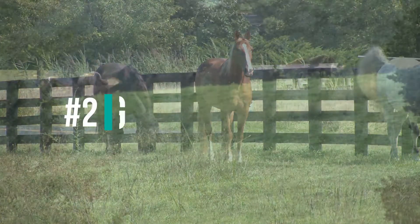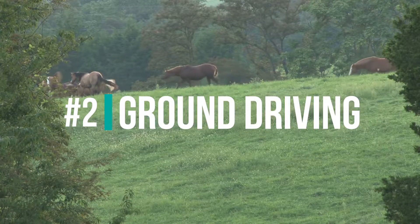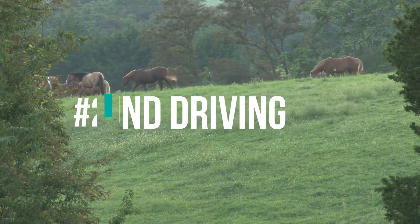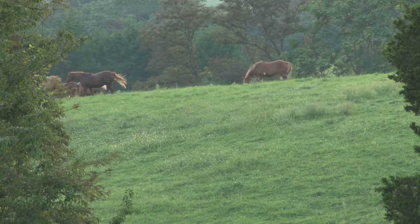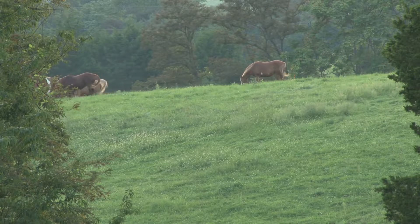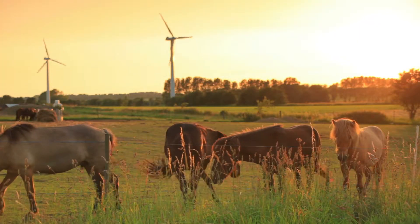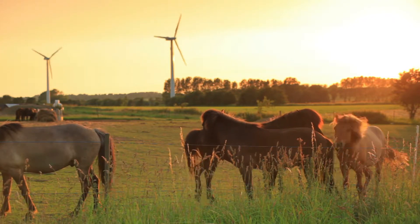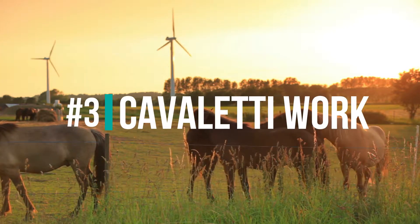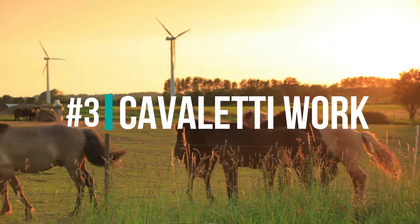Number two: ground driving. Ground driving is an in-hand technique where the horse is equipped with a surcingle, bridle, and a pair of long driving reins. Ground driving is a good alternative for a horse with a weak back. The handler will hold the reins and walk behind the horse to drive him forward, which will encourage the horse to swing and lift his back while engaging his abdominal muscles.